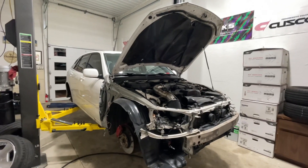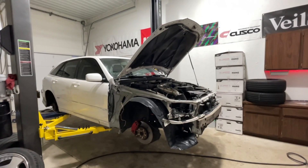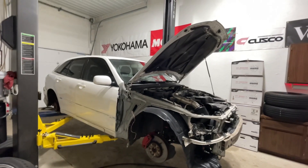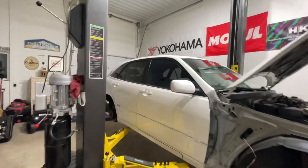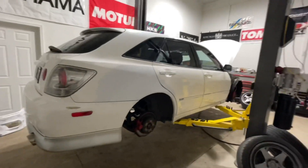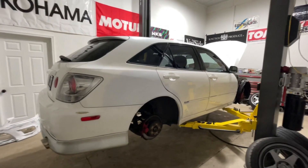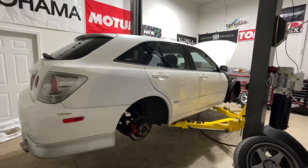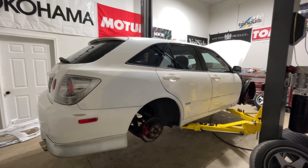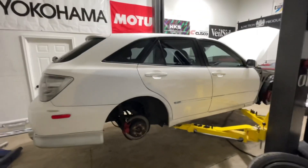It's an '02 IS300 Sportcross, which is super cool. I've actually owned another one of these like six or seven years ago. This is my second Sportcross, but this one is extra special. It's been such a long time since I've had a project car, and a lot of my followers started following me from the 1JZ project from like four years ago. So that car is long gone, and I'm really glad to be back in an IS300 chassis — and even more cool, it's a Sportcross.